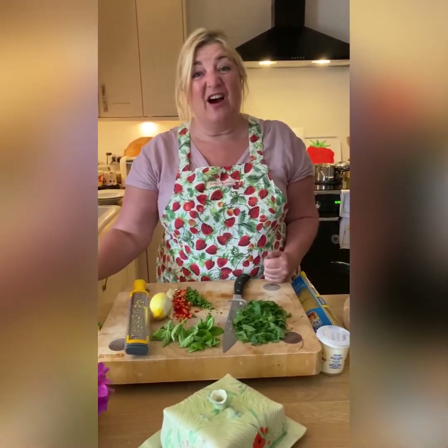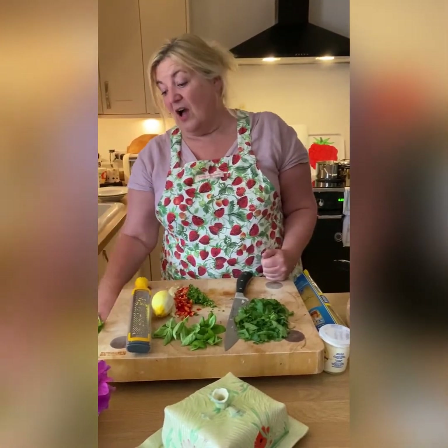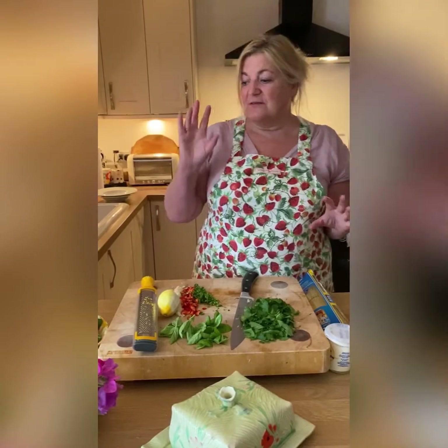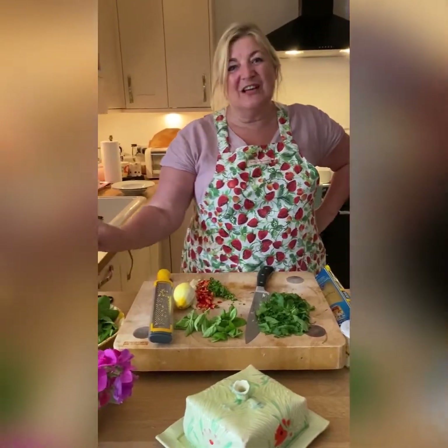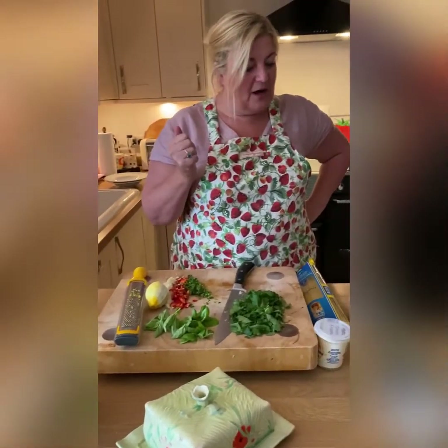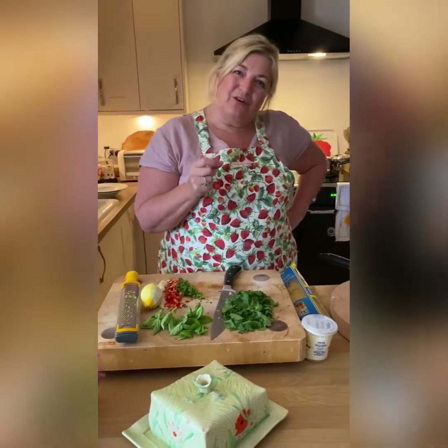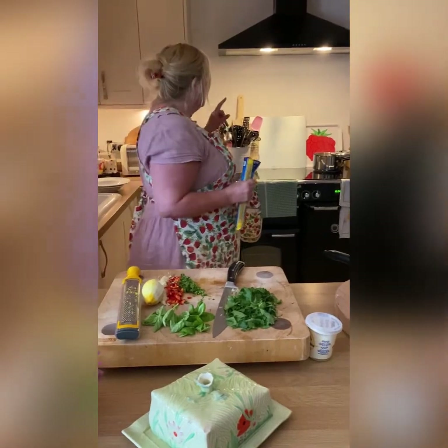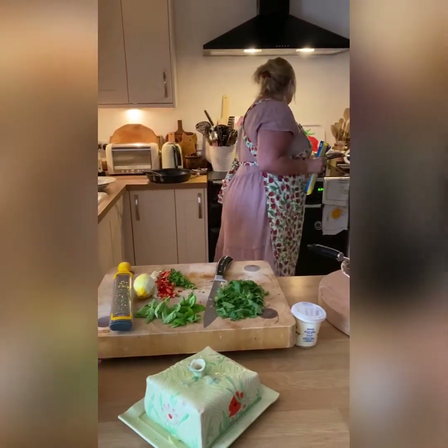The two things I'm adding today are a bit of spinach and some lemon zest, just to brighten it up. I either have them in the fridge or I just really like them. I'll also show you my little secret with the crab.